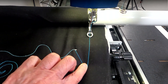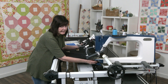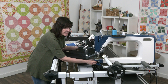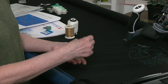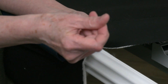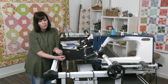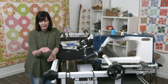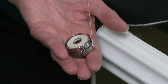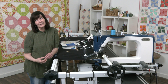Number one: check your bobbin case. That's probably the most defining factor of what's happening with this stitch and why it's so loose. As I'm checking it, I'm pulling on my threads. Number one, it's in backwards - going counterclockwise rather than clockwise. And number two, as I pull on the threads it's not even coming up out of my hands, so there's no tension on it whatsoever.